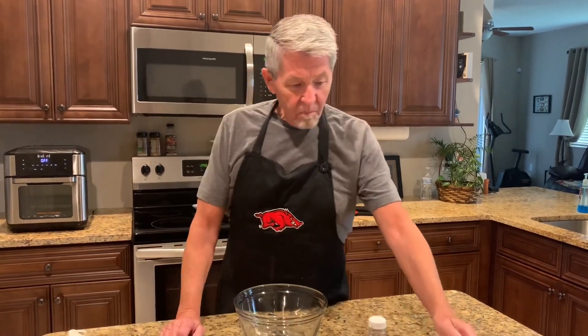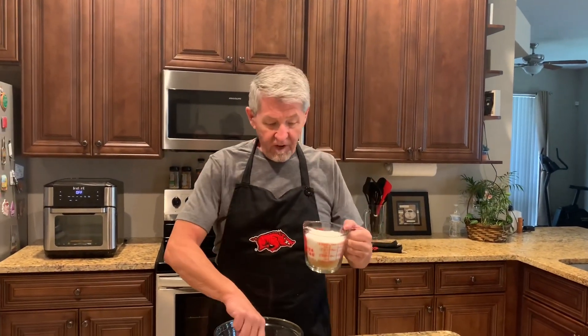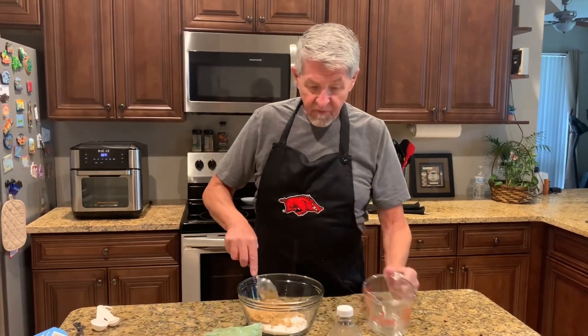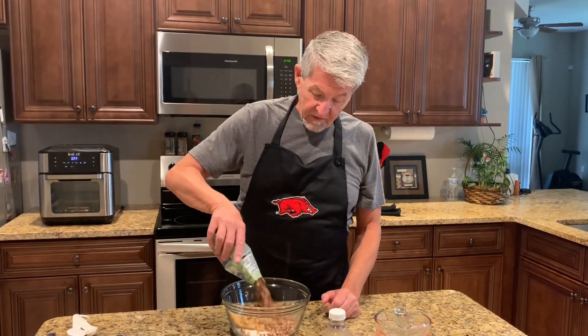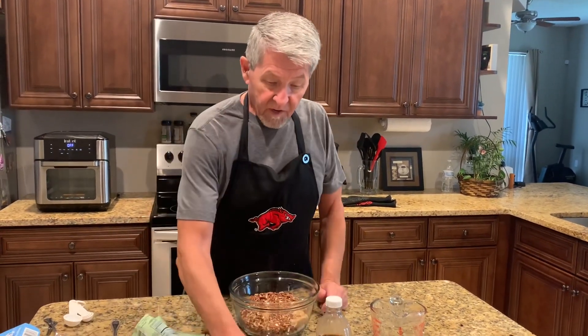Let's get started. I've got a half a cup of brown sugar and one and a half cups of white sugar, so that gives me two cups of sugar all together. I have got a cup and a half of chopped pecans — put that in there. I'm not even going to stir it.